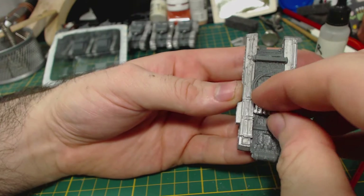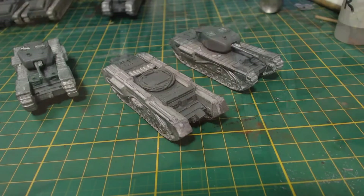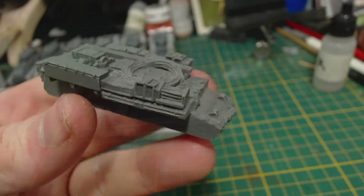I decided to add a little more detail by gluing on some of the spare track links from the Churchill box that I built the other week. That's really about all there is to building this model. Here's how it looks next to some of the regular Churchills that it's intended to recover. On to the Cromwell ARV.